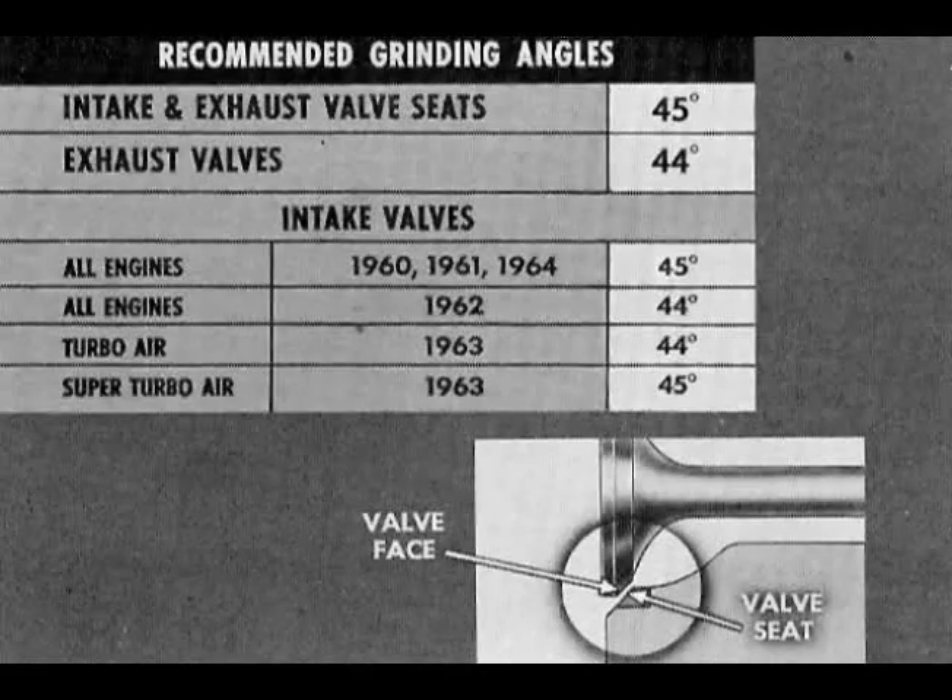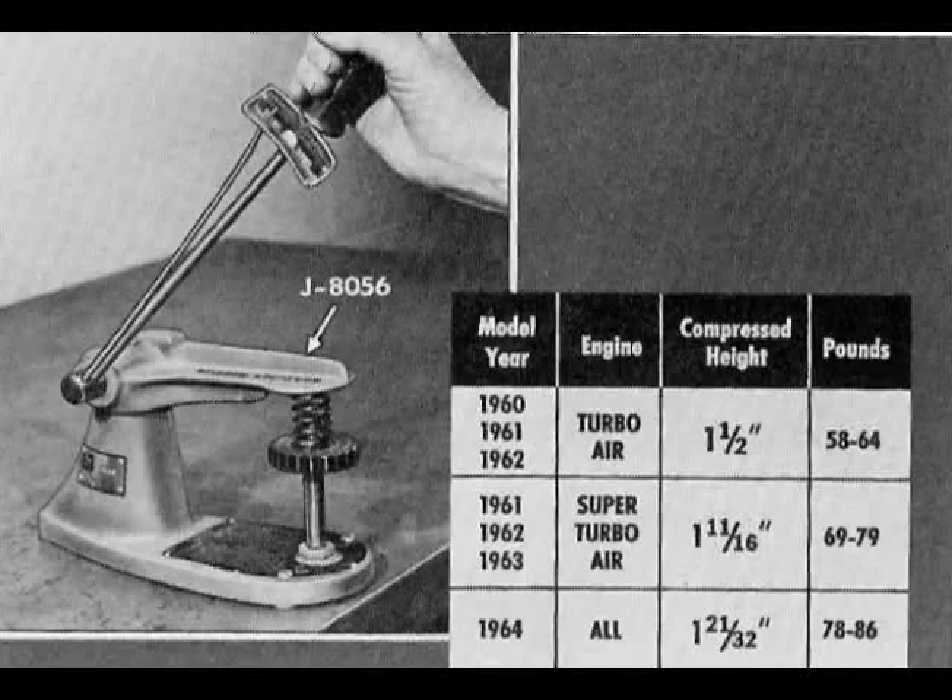Now let's look at recommended grinding angles. Intake valves are refaced either 44 or 45 degrees depending on the engine and model year. Check valve springs with a spring tester such as J8056 and an accurate torque wrench. Correct specifications are shown. Replace weak springs.